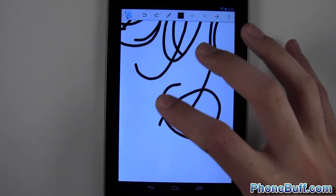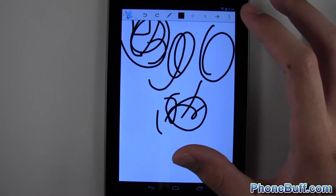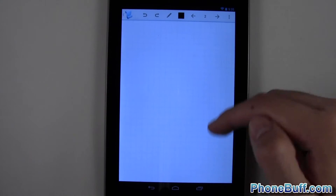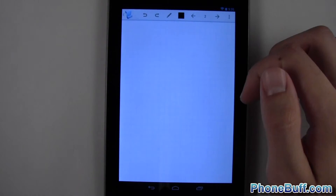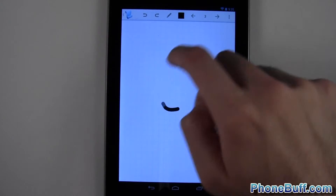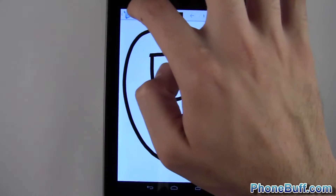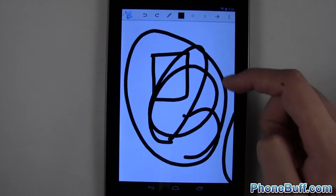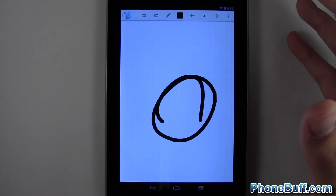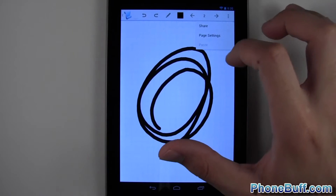Not only is the canvas infinite, you also have infinite pages. If you're taking notes for math class and ran out of room but don't want an ever-expanding canvas, you can tap the arrow to start a new page. Each page has its own canvas settings — the default is graph. You can keep adding pages indefinitely; I actually tested it up to 250 pages and it didn't stop, so it's truly infinite.